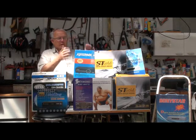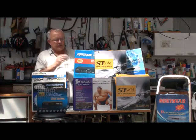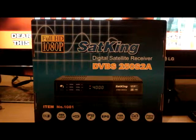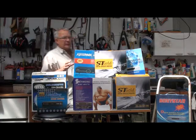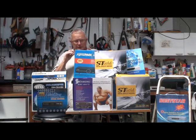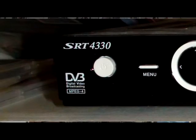First of all, if you can find the original box your unit came in — if it's just got DVB on it, it's not going to work for you. You need to see DVB-S on the box somewhere. There it is — DVB-S. That'll be compliant with MPEG-4. If you can't find your box, have a look at the unit itself. Does it have DVB or DVB-S? That's one way you can tell if it's going to be compliant.